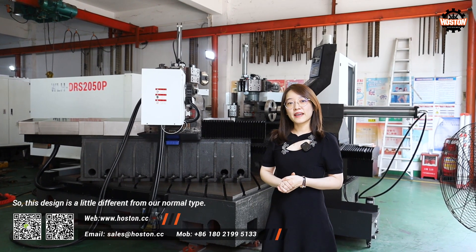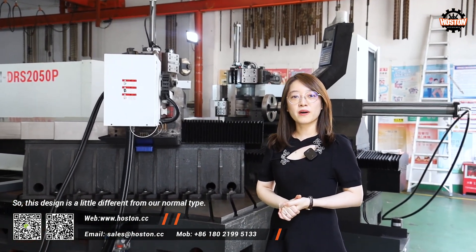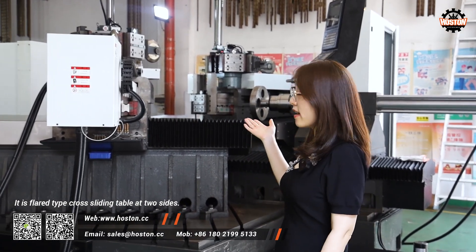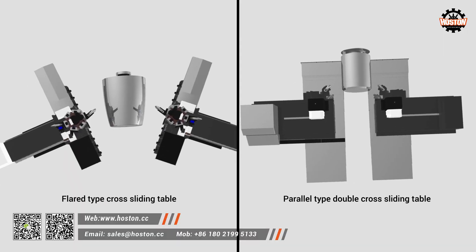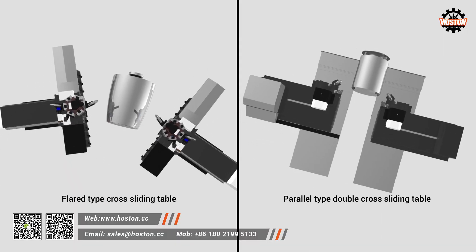The design is a little different from the normal type. It is a layered type cross sliding table at two sides. The normal model is a parallel type double cross sliding table.